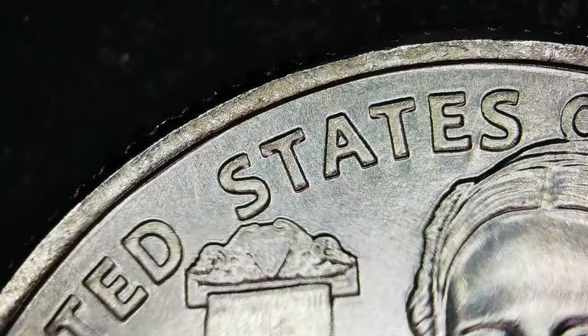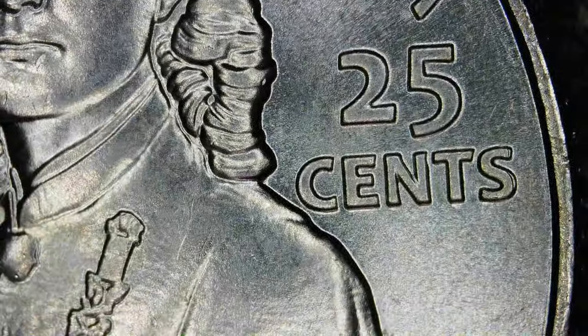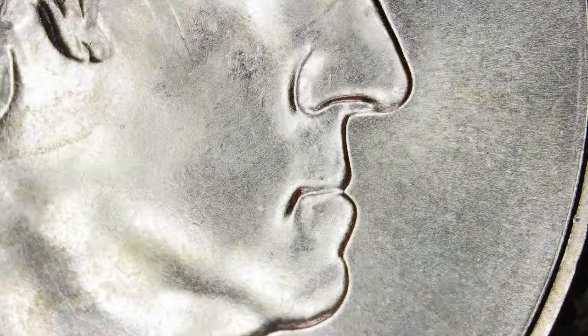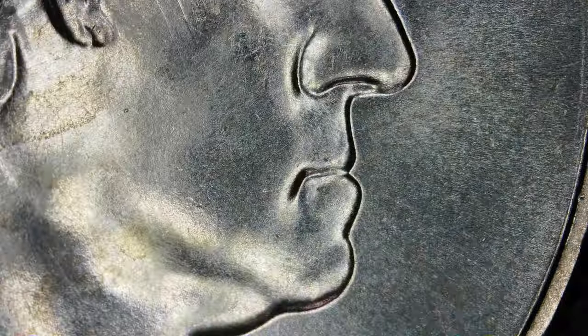Everything's looking normal so far. I didn't see the die chip there. Nothing on the shoulder — that might just be on some of the ones with die chips, because the die has weakened there in that area. There's some nasty little things there on the date. Everything looks all right on this coin.